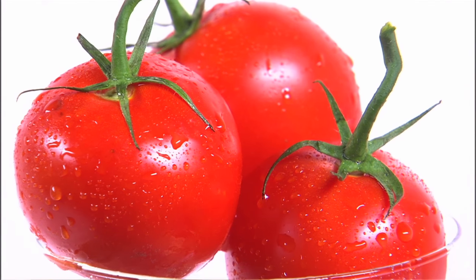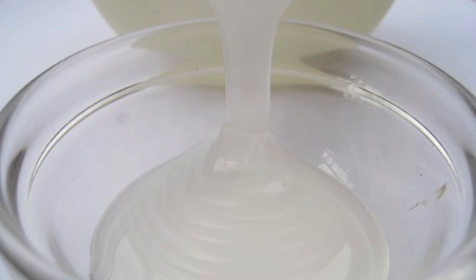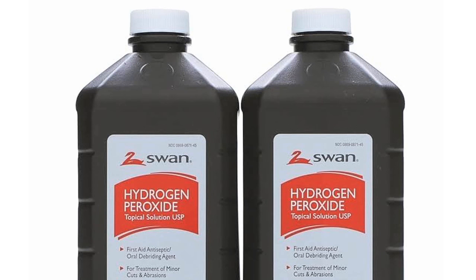Second thing — tomato juice? You may think so, but that actually will just mask the smell. Instead: a quarter cup of baking soda, one teaspoon of liquid soap, and a quart of hydrogen peroxide. Make that into a paste, rub it on your dog's fur, rub it on their scalp, and let it sit for as long as they'll let you.